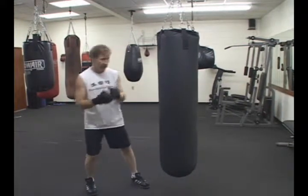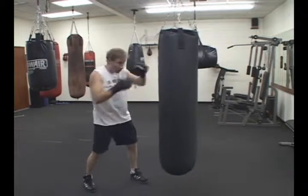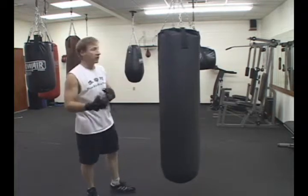I'm going to add Inside Crescent Kicks to this one. So you're working on jabbing, and without stopping and dropping the hands, you want to keep the fluid moving — keeping the hands up — and the leg will just slip up to an Inside Crescent.